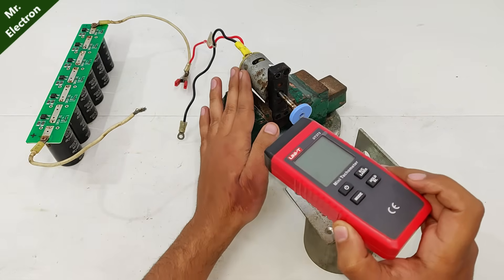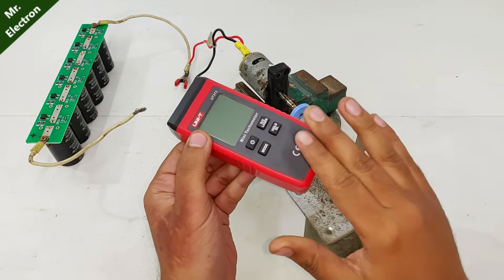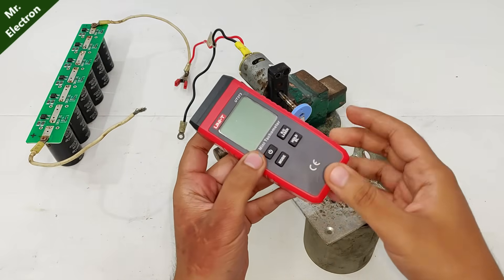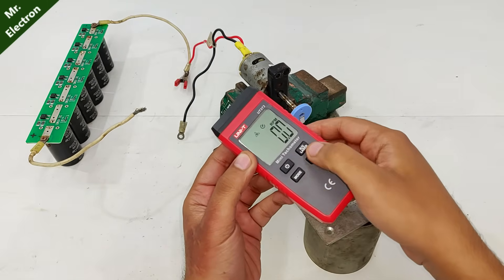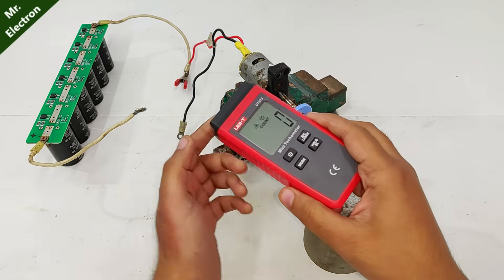And now as for this tachometer, there is one more thing to be shared. You have to hold it and then it turns on. So this is the RPM counter mode, and the next one is simple count mode.